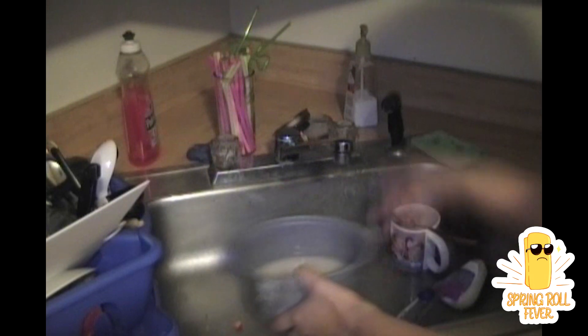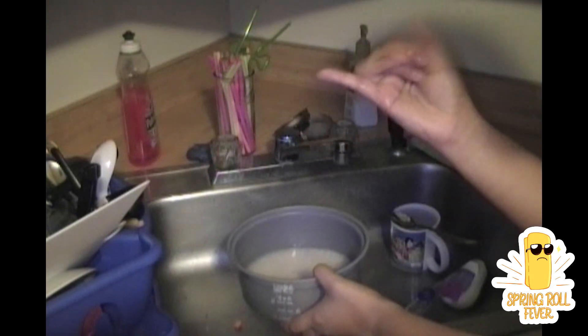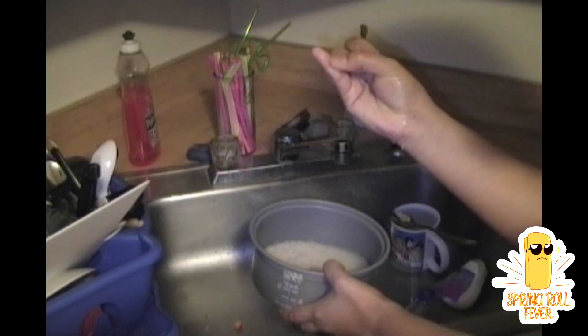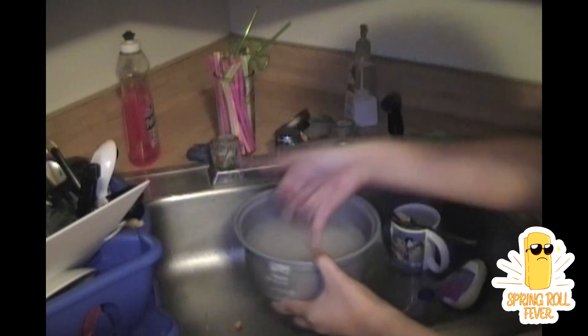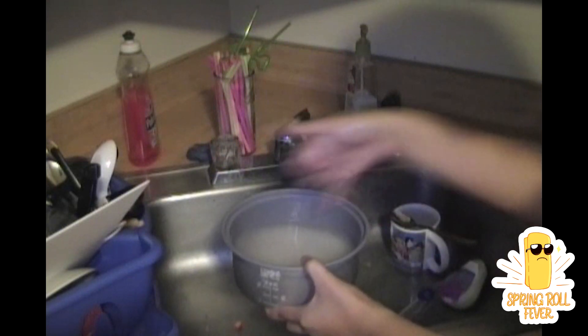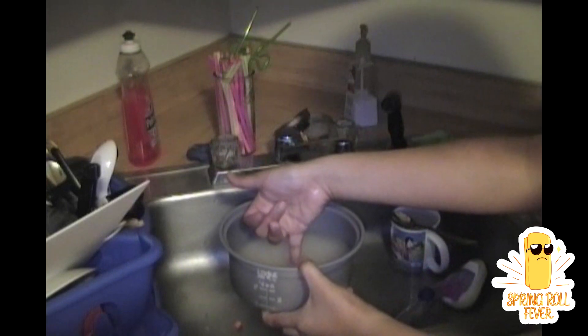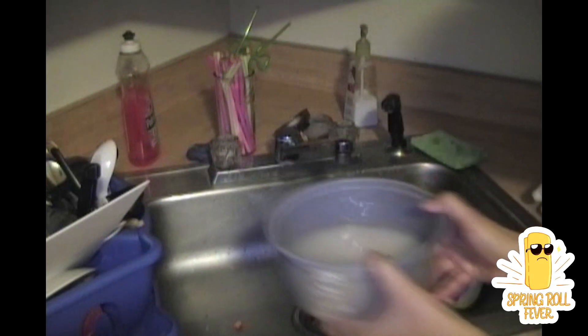Then when you want to measure the water, I usually do the line over my finger — that first line on my pinky. Make sure it's not too much; put some back if it's too much. When it looks okay, bring it here.